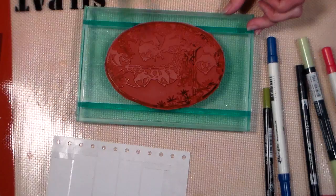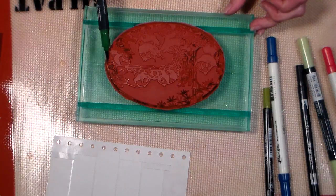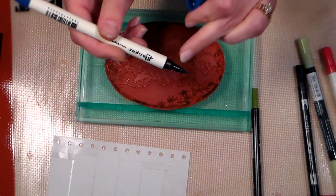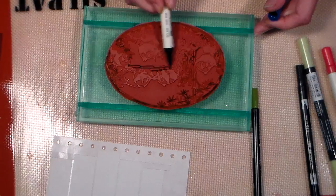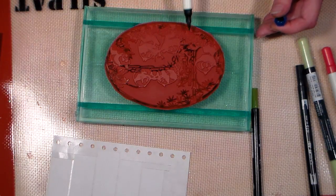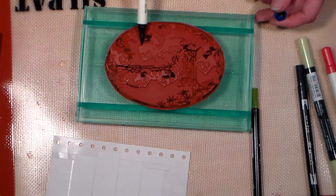As far as markers, there's lots of great brands out there. I really like these Memento, I like the Tombow a lot — those are my favorites. The Stampin' Up ones are really good too. I'm not a huge fan of the distress markers because sometimes I open them up and I'll have big globs of ink that have settled to the bottom. I'm not exactly sure why that happens, but I have found no trouble with the Tombows and the other markers I mentioned.